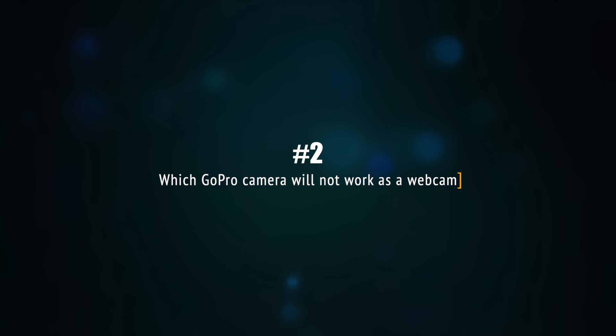Next, there's something that you need to know. It doesn't work on every GoPro model. In this video, I'm going to show you how to set it up with my GoPro Hero 7 Black. It will also work on the GoPro Hero 6 Black and the 5 Black. It will not work on GoPro models without the word 'Black' because they do not have the HDMI output. It will also not work on the GoPro Hero 8 because it also does not have the HDMI output — you will need to get an extra module called the media mode.